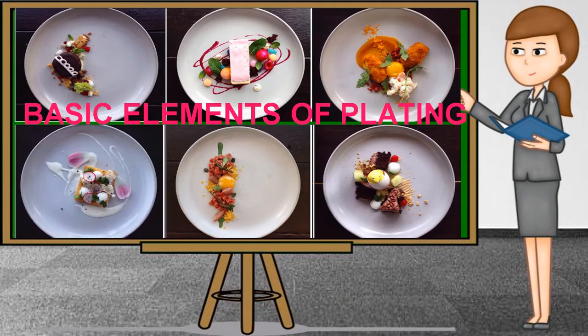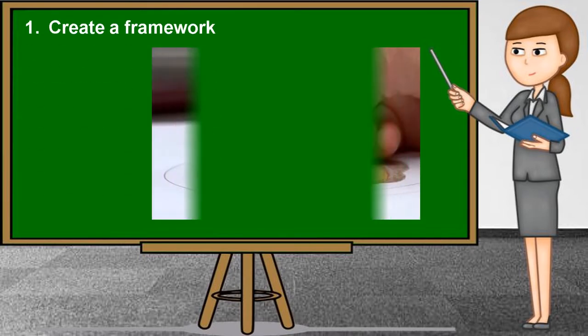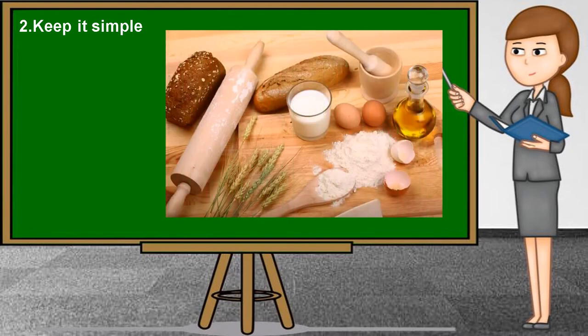Basic Elements of Plating. Food plating is the process of arranging and decorating food to enhance its presentation. Improving the presentation of a dish adds value to the dining experience and provides room for higher markup on your food. The first element is to create a framework: start by drawing sketches to visualize the plate, find inspiration from a picture or object, and assemble a practice plate to work on executing your vision. Second, keep it simple: select one ingredient to focus on and use space to simplify the presentation. Clutter distracts from the main elements of your dish and might confuse diners on what to focus on.